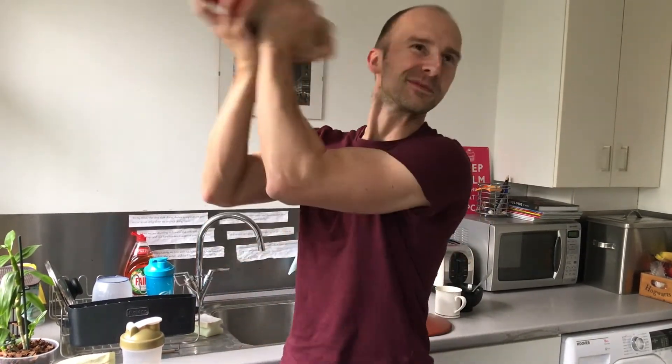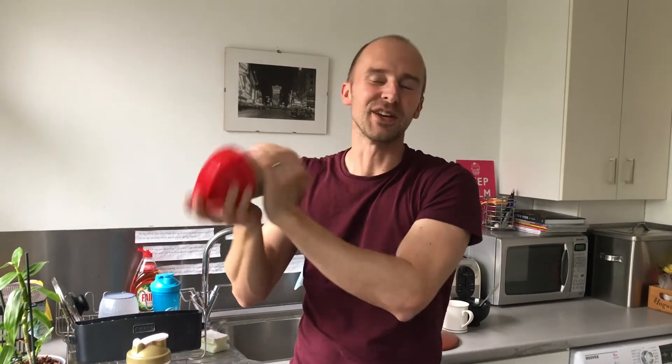I feel like a bartender. The sound you're hearing is the rolling eyes of my lovely wife, who I forced to do all these videos.